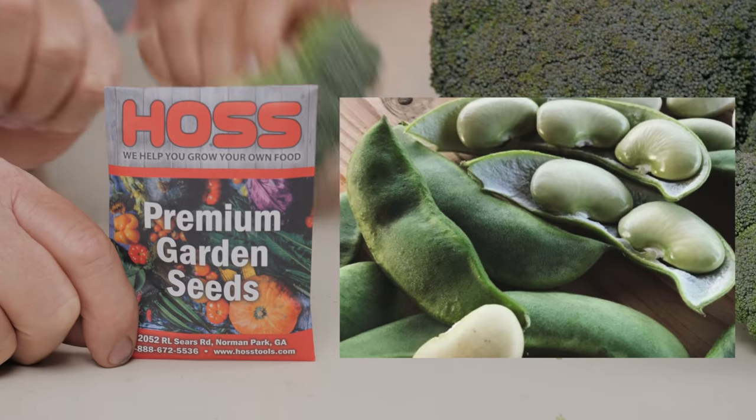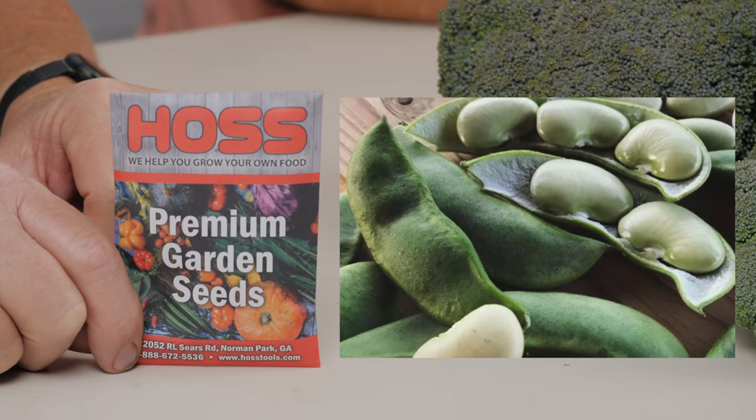Let's move into some new varieties. First one here I want to cover is another pole bean — because you know we love pole beans. King of the Garden lima pole bean, which is a great one. We love that one. I love them because it doesn't take a lot of room to grow them. And we got a pickle cucumber back in stock — I talked about this one a couple weeks ago.